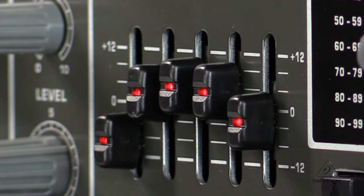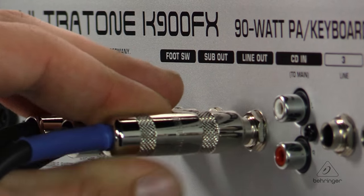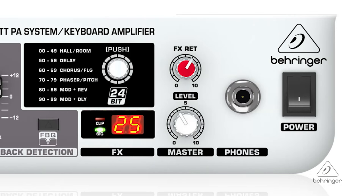It has a dedicated 5-band graphic EQ for awesome sound shaping. There's a line output for direct connection to your mixing console, which makes it super simple in the studio. The main section has an effects return level and a master volume.